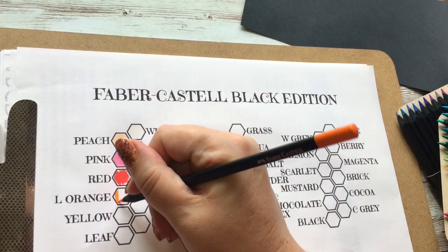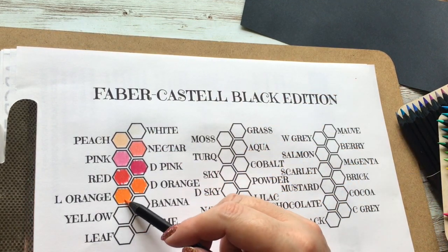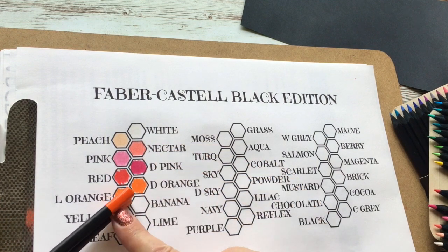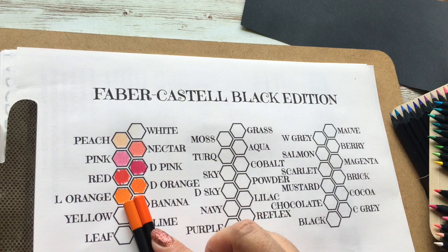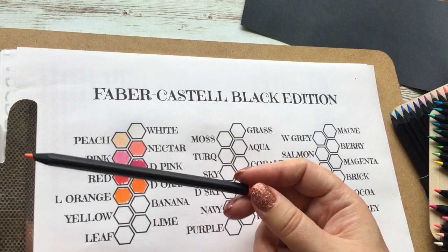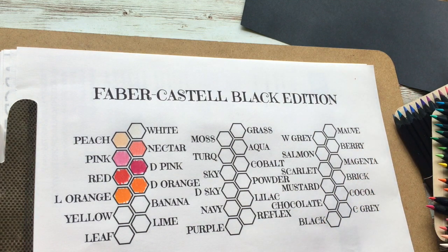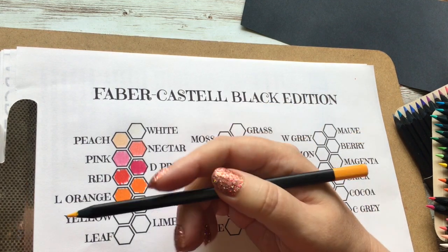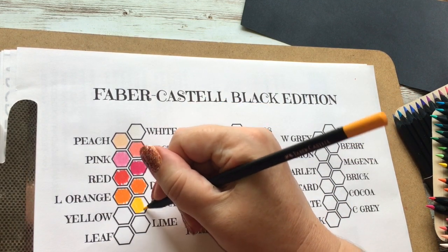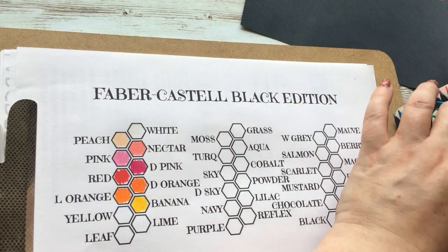That's the trouble when things aren't named — you can pick up the wrong one. So that is the light orange versus the dark orange. There is virtually no difference; even the tips are not very different. They are very very close oranges, which seems a bit of a waste — though at least if one breaks, it's the one that's virtually the same as the other. This I've called banana yellow.